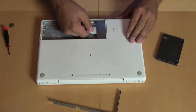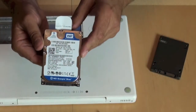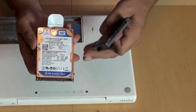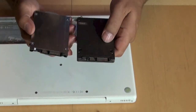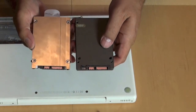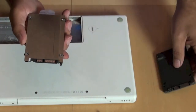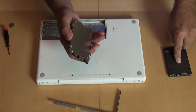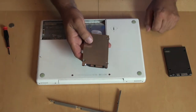So you just pull the drive out. And this is it — this is the Western Digital hard drive, a physical hard drive. And this is the Kingston drive. Flip them both over and you can see the pin mechanisms are all the same. What I'm going to need to do is take this metal part off the old drive and put it on the new one. Let me just do that real quick.